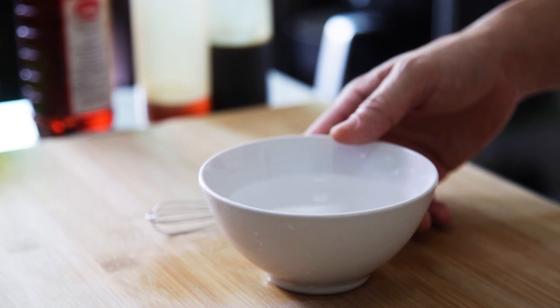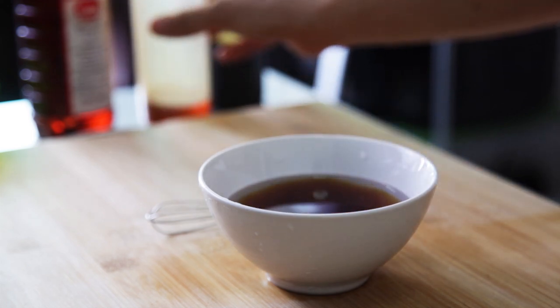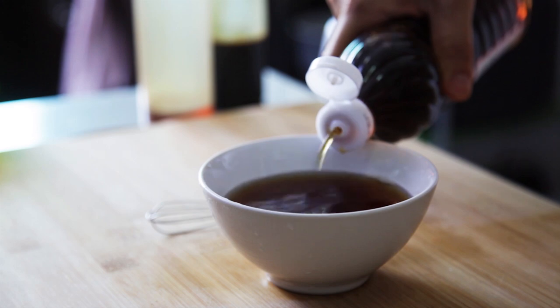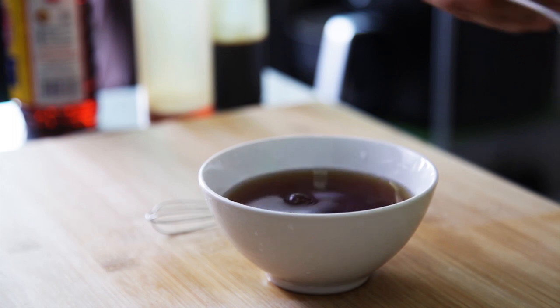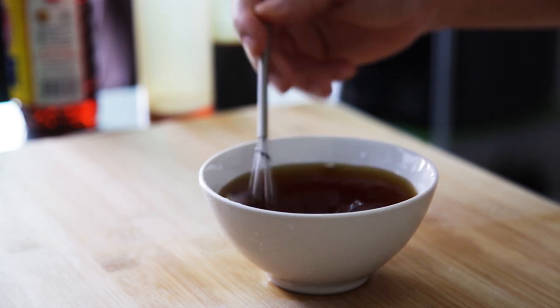For the sauce, in some water, add in soya sauce, Chinese cooking wine, fish sauce, then balance all this saltiness with some sugar. Mix the sauce well to melt the sugar, then set it aside.